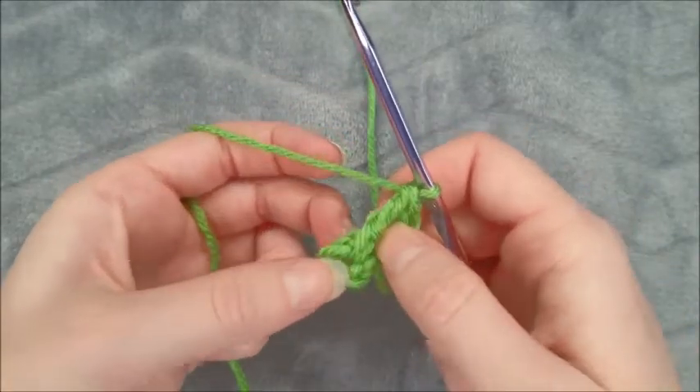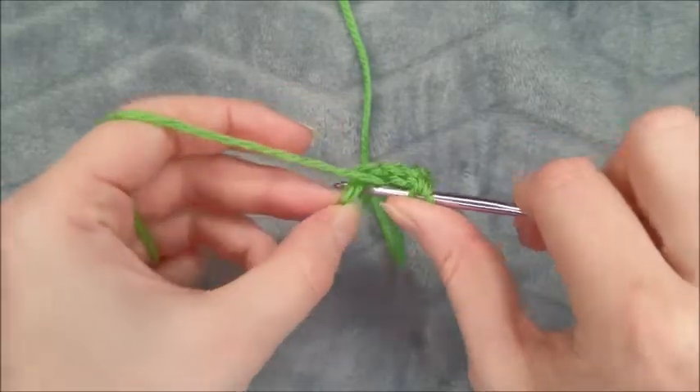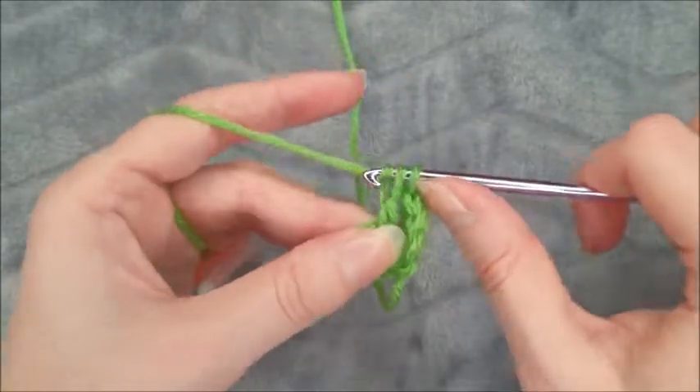Next we're going to double crochet in the center ring: yarn over, insert hook and draw a loop, yarn over, pull through two, yarn over, pull through two.